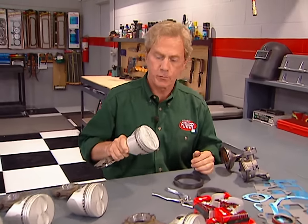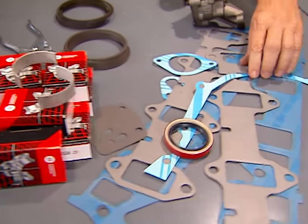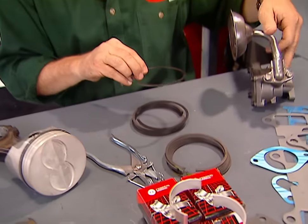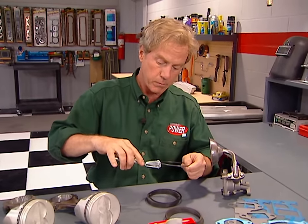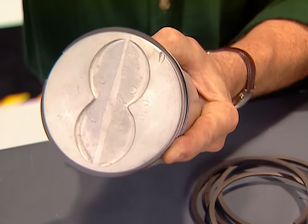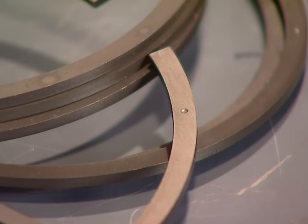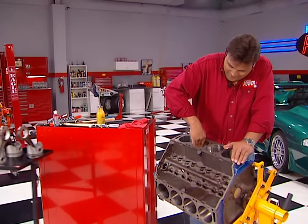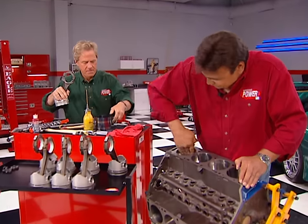We're using a performance rebuild kit from Summit that includes flat top pistons from Sterling, Federal Mogul bearings, and a full set of gaskets from Felpro. We also got a high-volume oil pump from Seal Power and a set of their rings. Now, use one of these installation tools so you don't damage the rings when you install them. Make sure to index your ring gaps at least 90 degrees from each other — that way you can control the oil and contain the compression. Each ring will have a little dot on it; your directions will tell you whether to place it up or down for proper scraping action. Looks like we're just about ready for the pistons now.